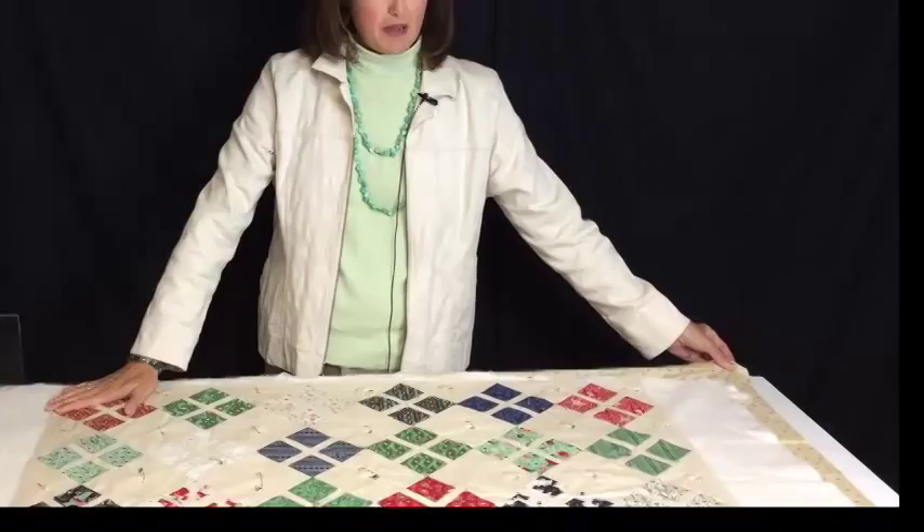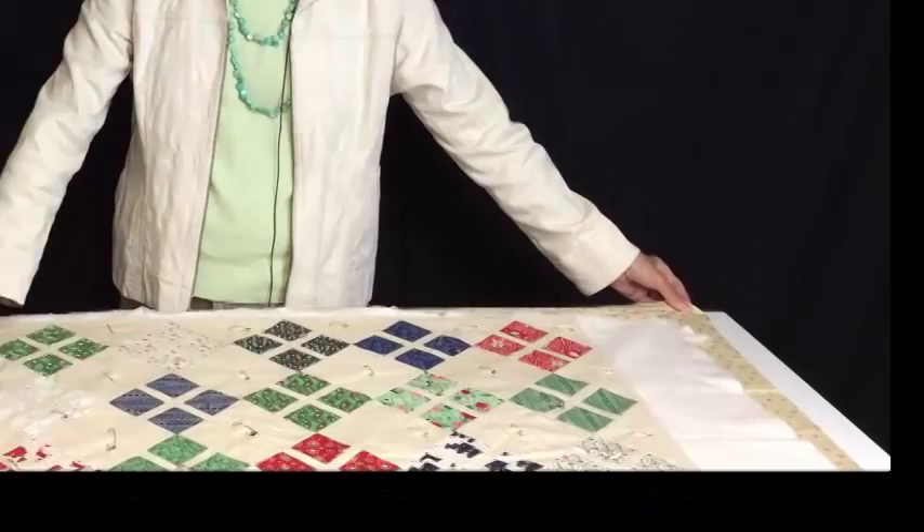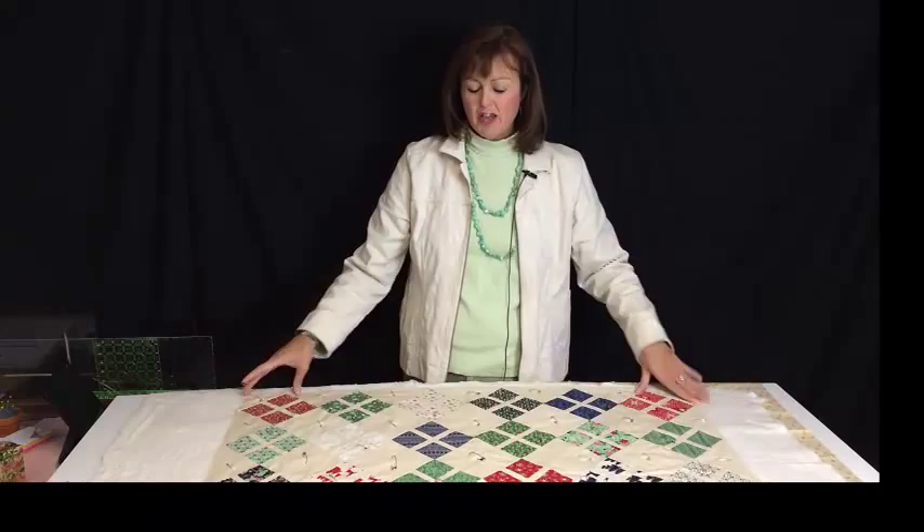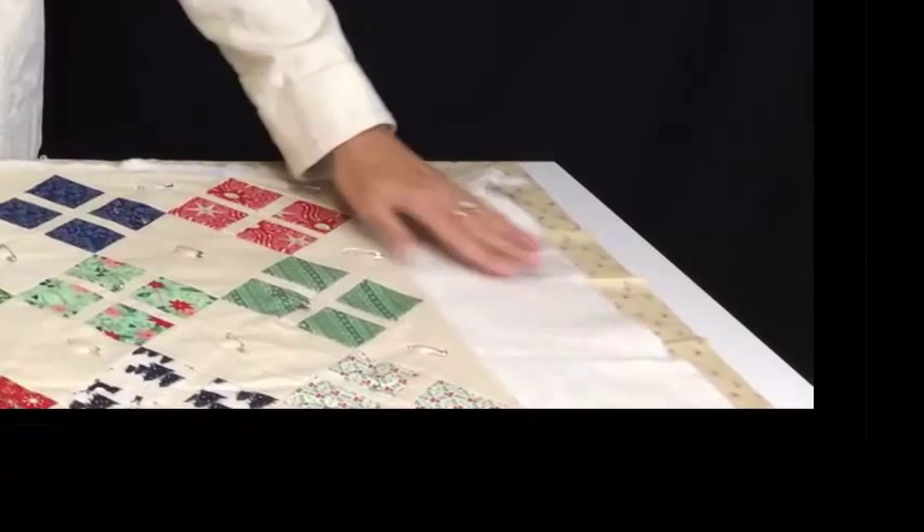This is the baby quilt top that I'm going to be quilting. The first thing I did was to lay down my backing. I have a piece of backing that is actually pretty large, much larger than the quilt itself, that I laid down first. The second piece I then laid down on the table is the batting underneath, and then on top of course is the quilt top.